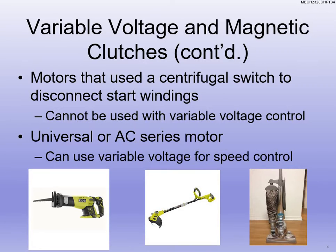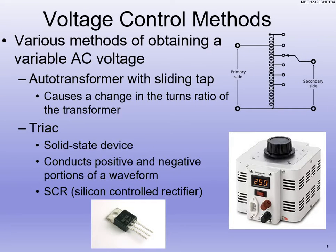Now, if we have motors that have centrifugal switches, we cannot use variable voltage to disconnect the start winding, so we have to be careful there. Different methods we use to vary the voltage include an auto transformer with a sliding tap — that's the most efficient and probably the best method, but it's also the most expensive. You've got the little dial on there which is the sliding tap, and as you turn the dial, you're changing where you're tapping into the main transformer, thereby strengthening or decreasing the voltage, which in turn affects the strength of the field.